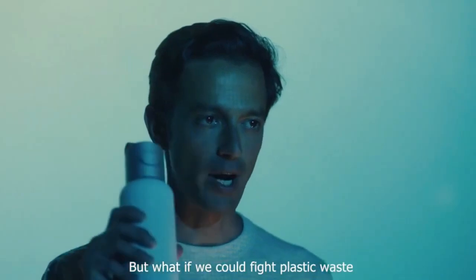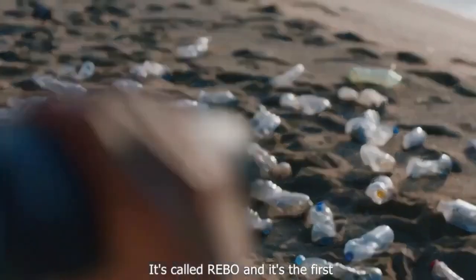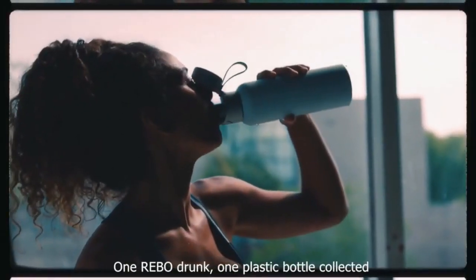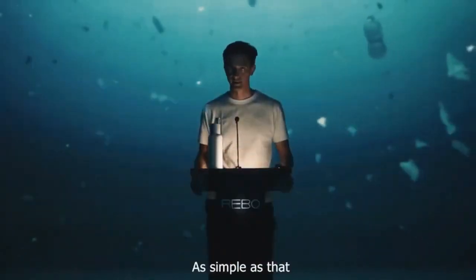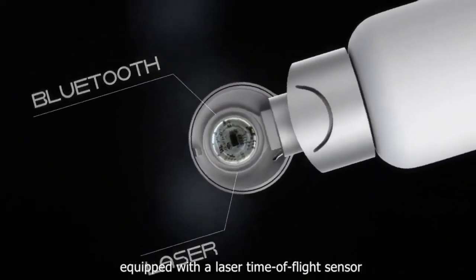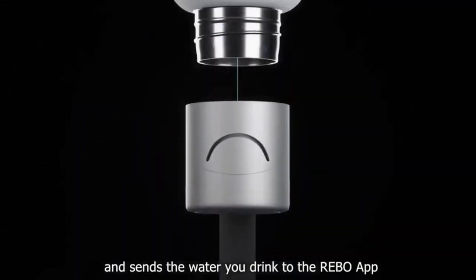We could fight plastic waste with the power of a bottle. It's called Rebo and it's the first bottle that cleans the planet as you drink. One Rebo drunk, one plastic bottle collected — as simple as that. Rebo is a smart bottle equipped with a laser time-of-flight sensor and a Bluetooth transmitter that measures and sends the water you drink.